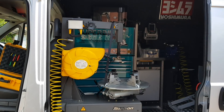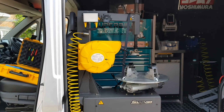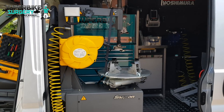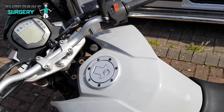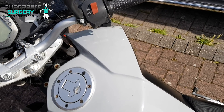Hey guys, this is going to be a really brief one. I've been lacking on videos lately so I thought I'd share this quick real-world example - out in the wild, in the trenches fixing stuff. I've got a KTM Juke 125, customer complaining that it doesn't start. Let me just disconnect my jump pack.